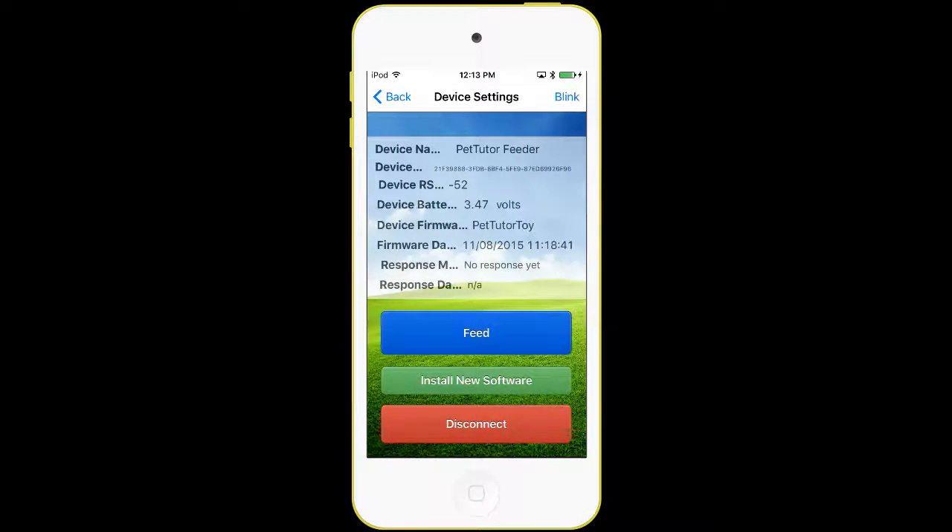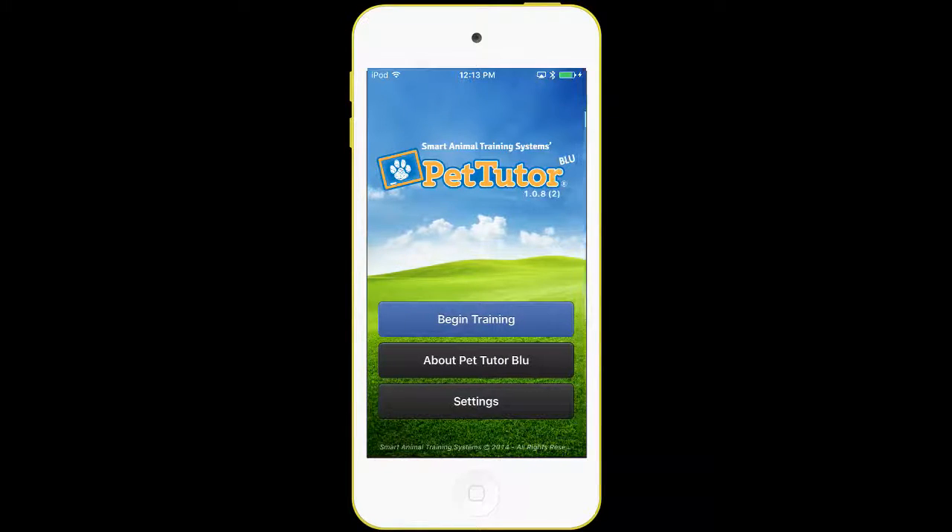That's what you have with the PetTutor Blue. We have basic training, and we'll be coming out with other apps as we have new devices and accessories to add. Thank you very much.